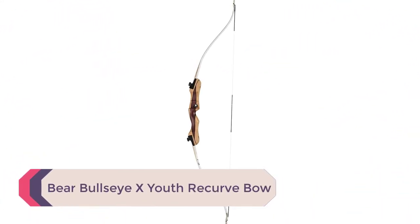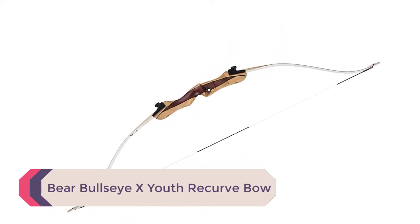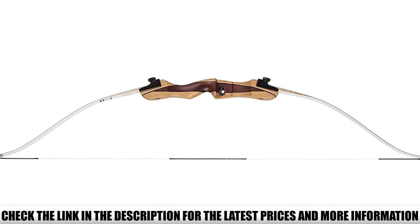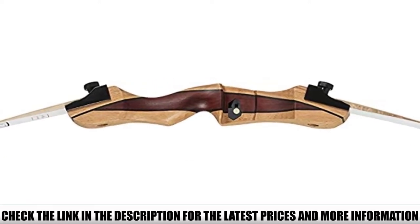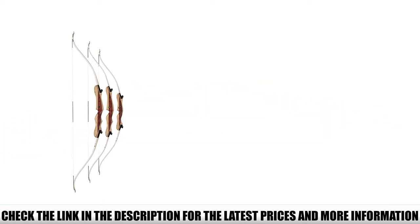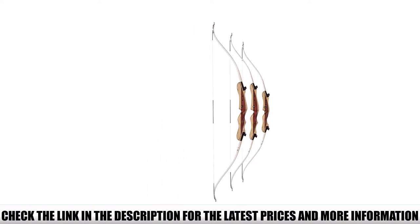Number 4: Bear Bullseye X Recurve Bow. If you're looking for an affordable entry-level bow for your kids, this Bear Bullseye model is an excellent and affordable choice. You get a premium design, a fantastic price tag, and top quality materials. The takedown design makes it easy to take apart and assemble, making it a great choice for kids older than 12 years.